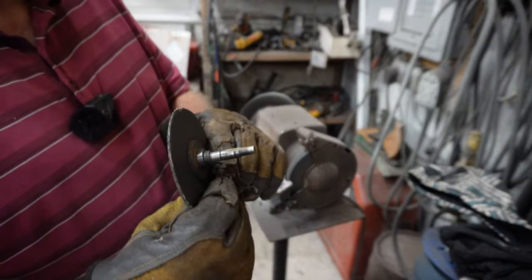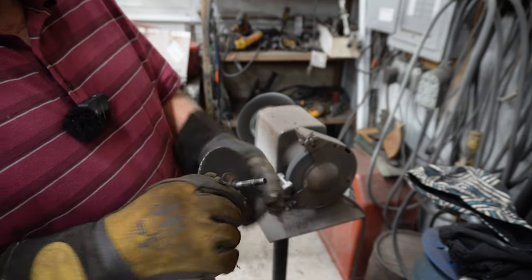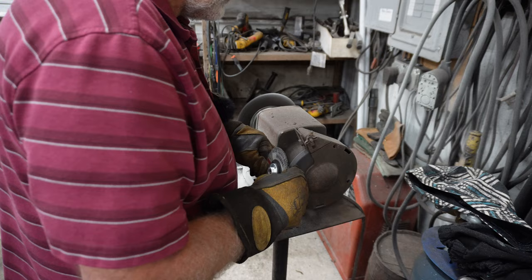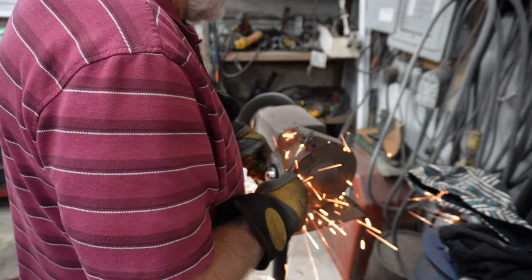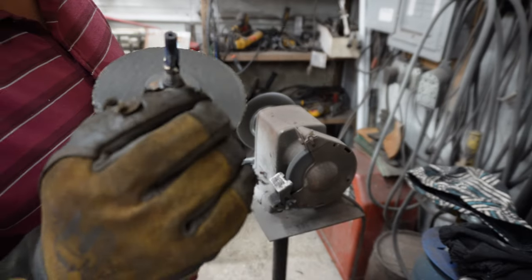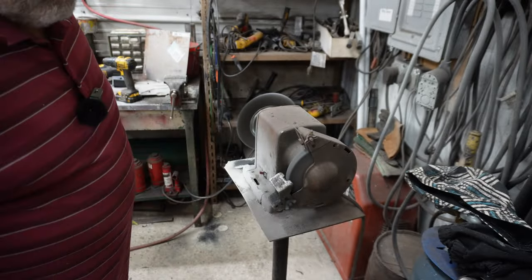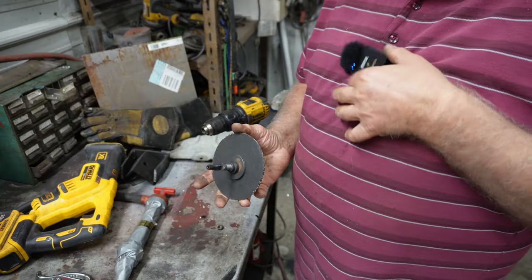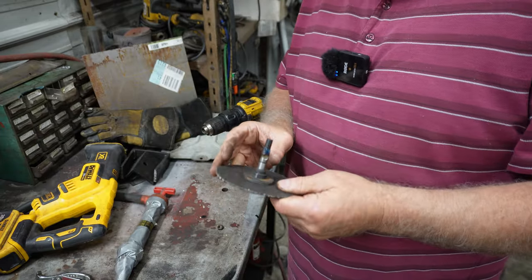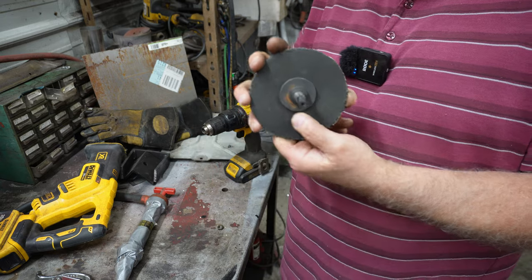You can see there's a nice flat spot on there. I'm going to make it just a little bit more. I got that a little hot — you might not want to do that on account of taking the temper out of the steel. Really don't want to touch that because it's hot.